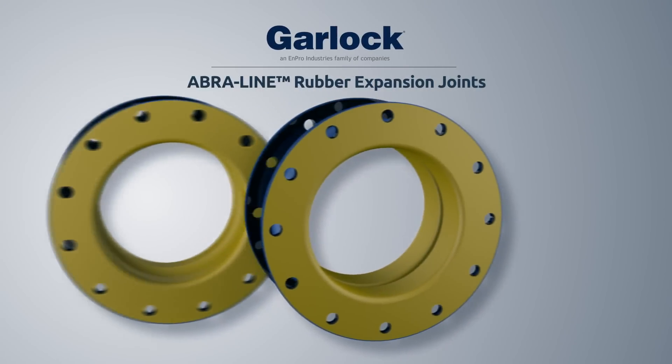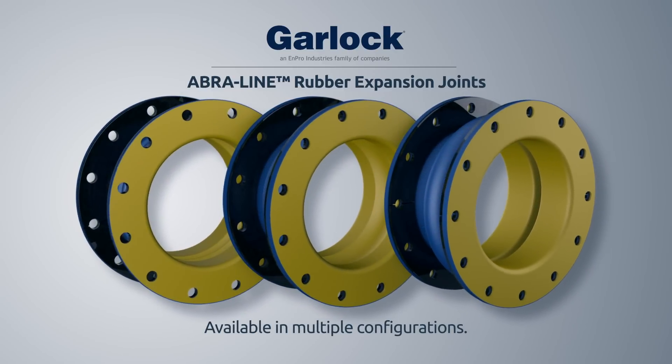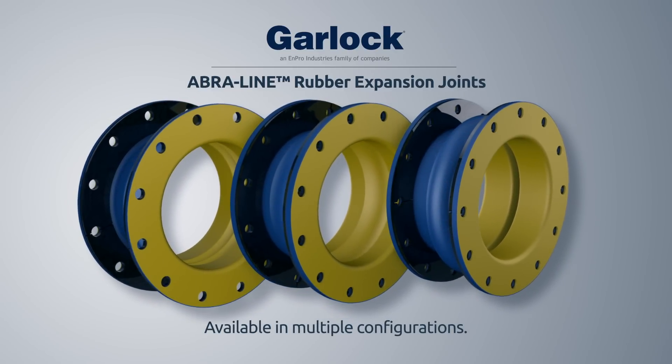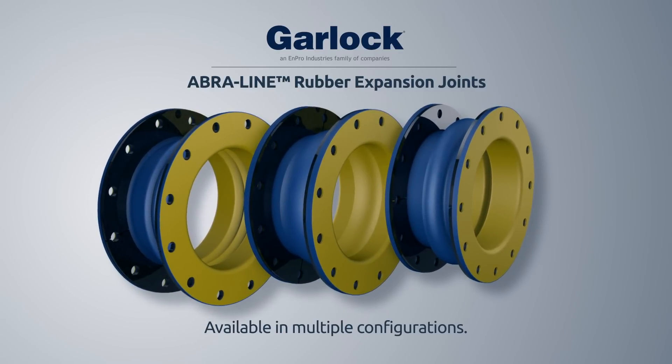Available in multiple styles and configurations, Garlock AbraLine expansion joints meet the needs of virtually any harsh application, while providing long-term cost savings and improving the scheduled maintenance process.